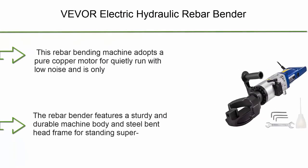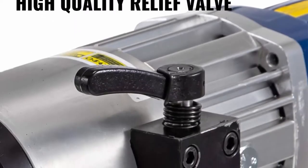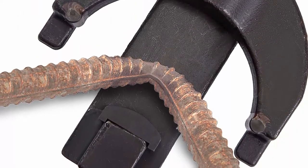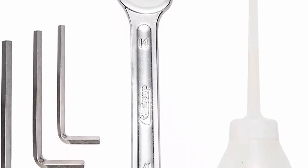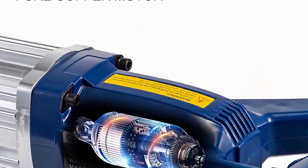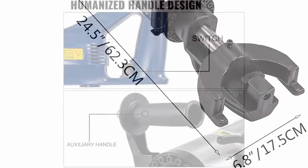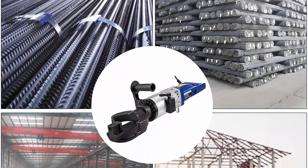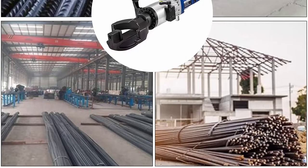Top 10: Vever Electric Hydraulic Rebar Bender 1.2KW, 0.9-inch 22mm Hand Held Rebar Bender, 110V Portable Electric Rebar Bender within 5 seconds. Pure Copper Motor — this rebar bending machine adopts a pure copper motor for quiet, low-noise operation, only running while bending to reduce unnecessary wear. A copper motor can extend the rebar bender's operating life greatly. Solid Machine Body — features a sturdy, durable machine body and steel bent head frame for handling super hard rebar with strong clamping force, reducing steel rebar waste. Stable Performance — bends rebar 0.2–0.94 (4–22mm) within 4–5 seconds. Bending angle can be greater than 90 degrees.